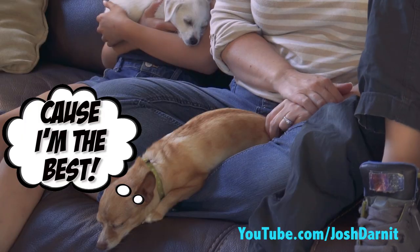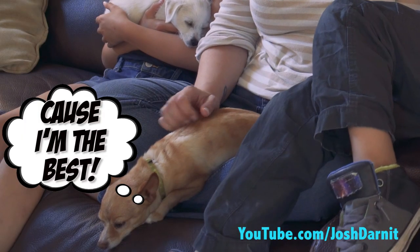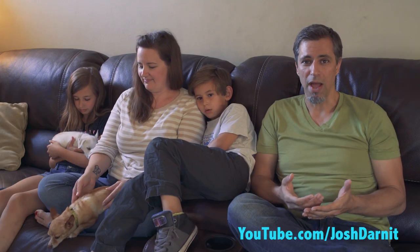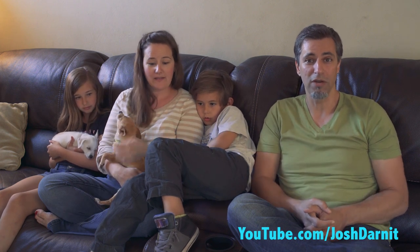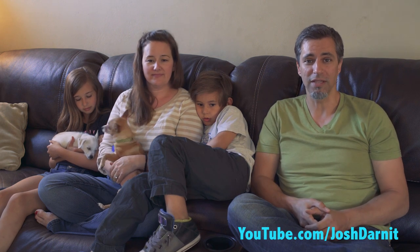We were told that she's probably a Chihuahua Terrier mix. She's been a little bit harder to house break than Sookie was. So we were very curious about her breed because that might help us learn better techniques for how to train her and also give us some insights into potential health risks and things like that.